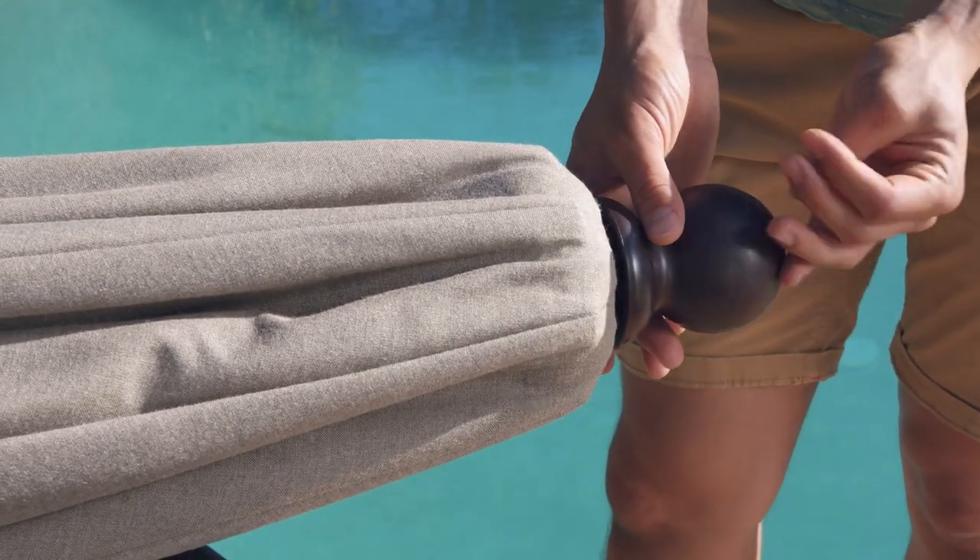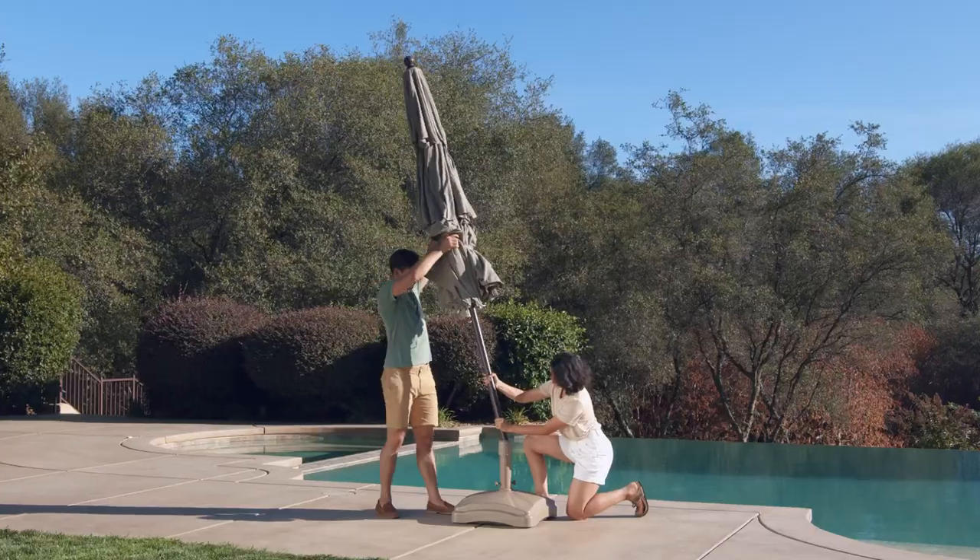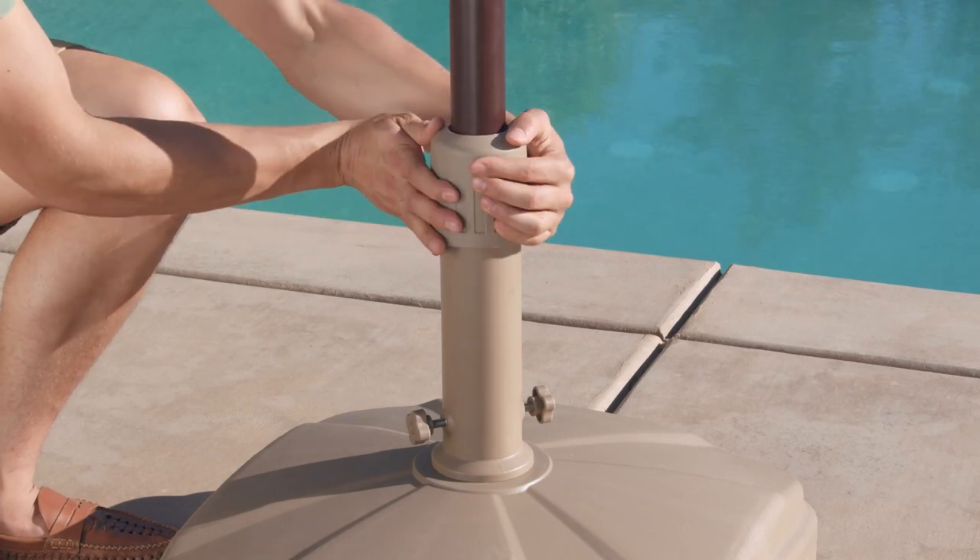Begin by attaching the finial to the top, turning it clockwise to tighten it. Next, securely fasten your umbrella to your base.